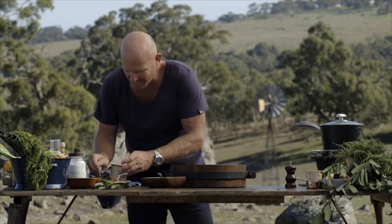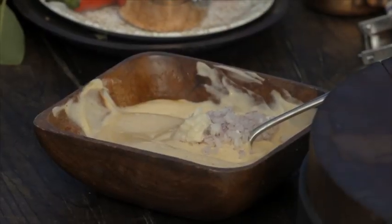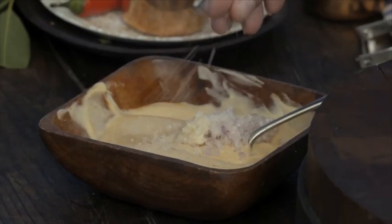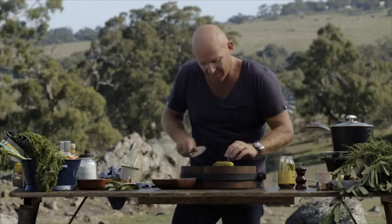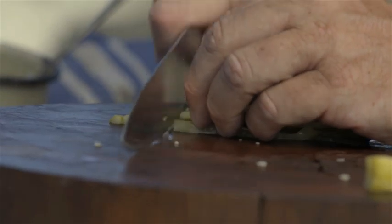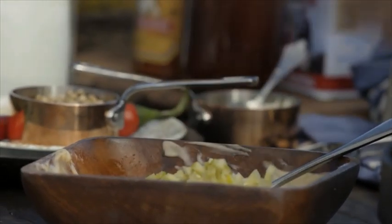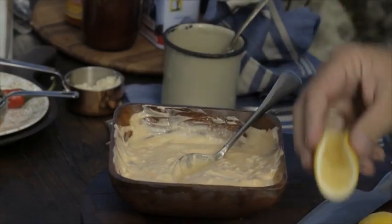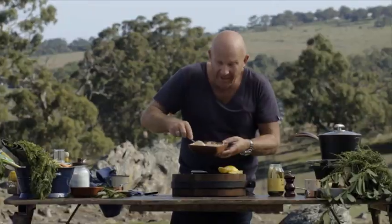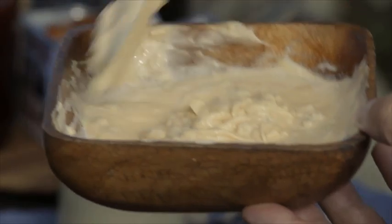Some horseradish, about a teaspoon. Pinch of salt. Now some local pickles — just going to grab a nice big one out and dice it. About the same quantity as the shallot. I'm going to grab a lemon. Now you can see the consistency — it's not too thin but it's not too thick. To me that is just right.